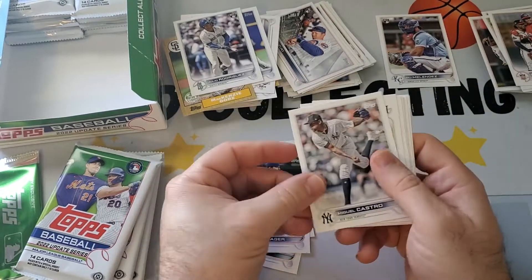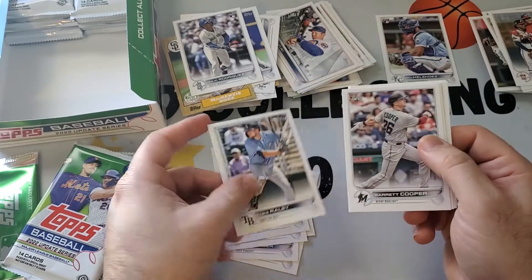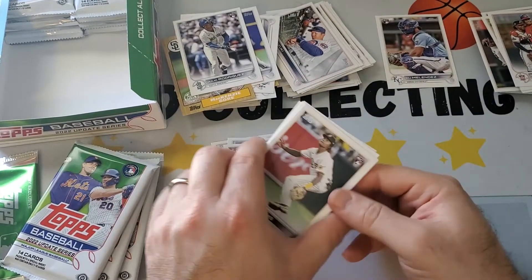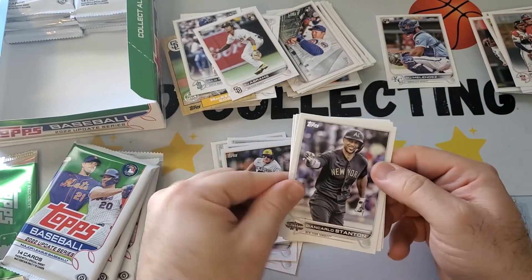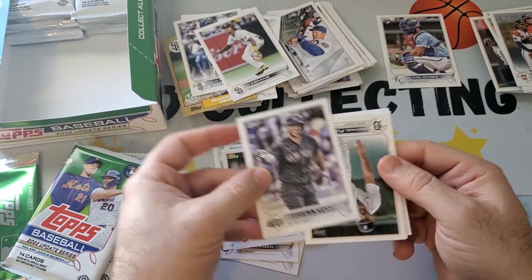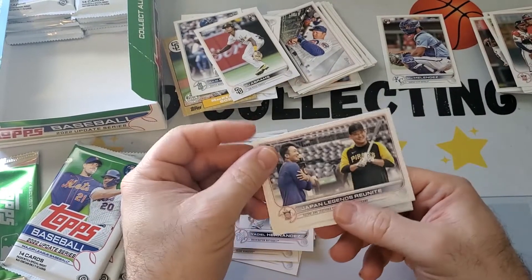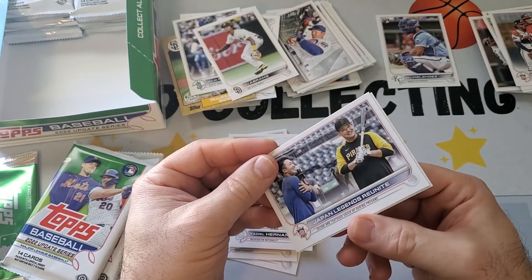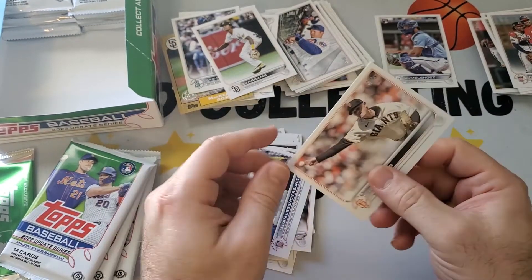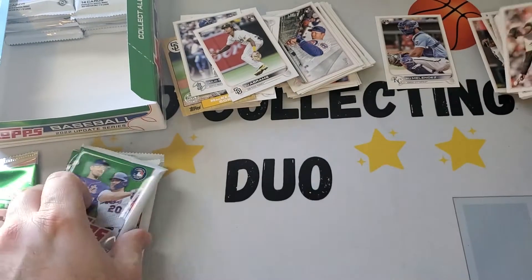Luke Williams, Corey Seager, Hunter Dozier. CJ Abrams rookie. Giancarlo Stanton All-Star. The Japan Seiya Suzuki card and another Japanese veteran player card.